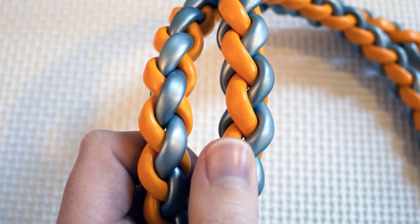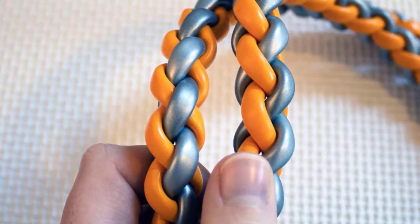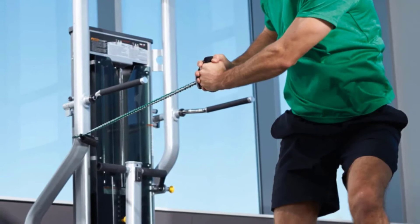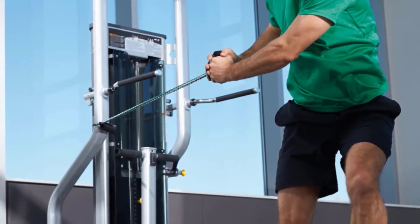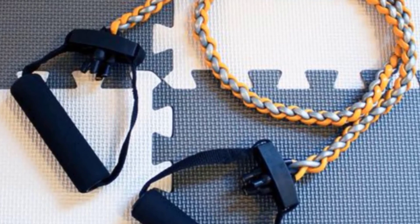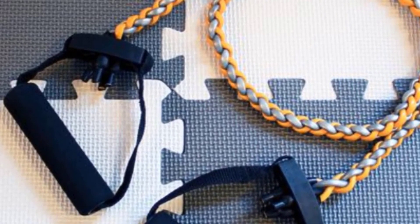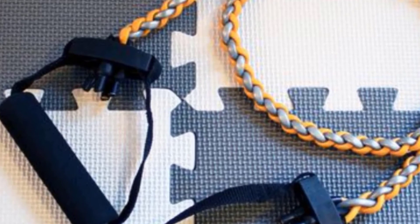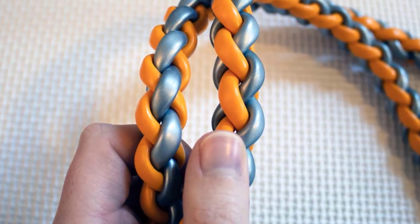Moving on to number seven: the SPRI Braided Xertube Resistance Band Exercise Cords. Unlike other resistance bands which are essentially designed like oversized rubber bands, the SPRI braided xertube is composed of four separate bands braided together like a rope. They're lightweight, super durable, and easy to toss into a gym bag. The tough tube rubber is designed to resist abrasion and tears. According to the company, these are the toughest tubes on the market — and at nearly 30 dollars per band, they're sold separately, one band at a time.